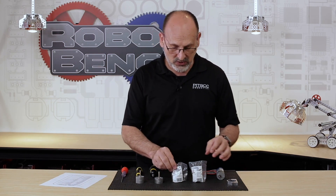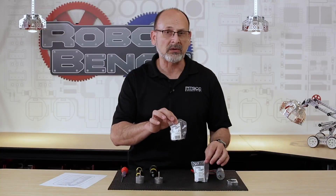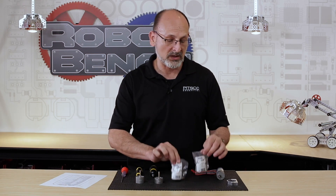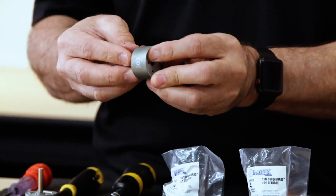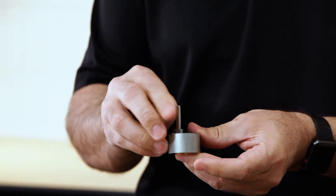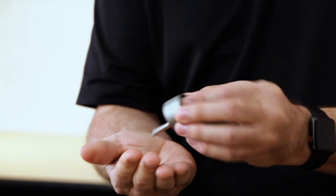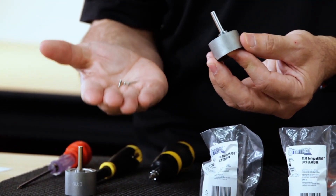These gearboxes come packaged with the mounting screws you need. It's important that when you open them up, you don't lose those screws because they're small. They are fairly tiny and can be easily overlooked — sometimes they're inside the mount itself. You might pick it up and think you don't see the screws, then turn it over and there they are. Make sure you keep track of them when you take them out of the package.